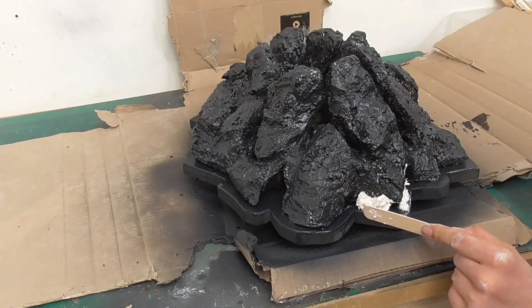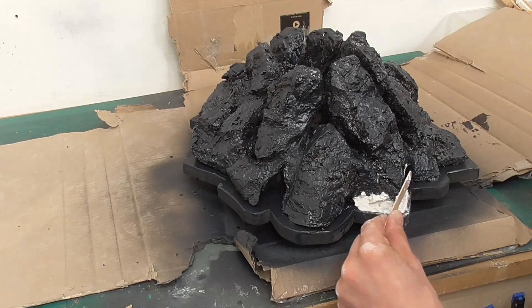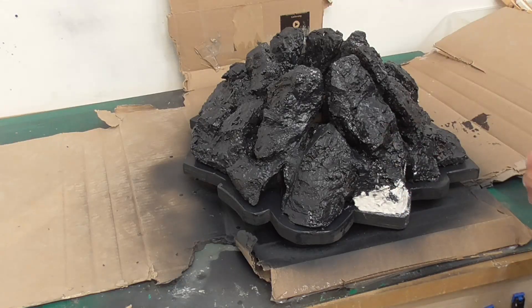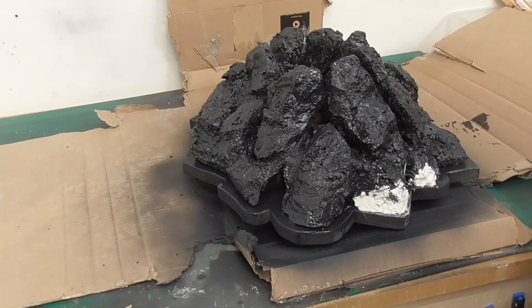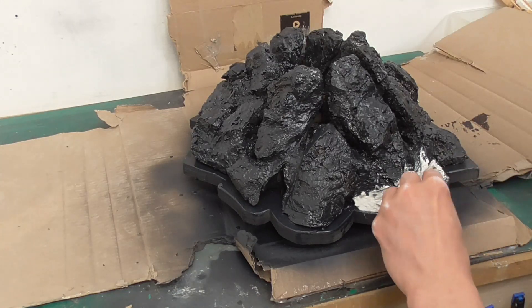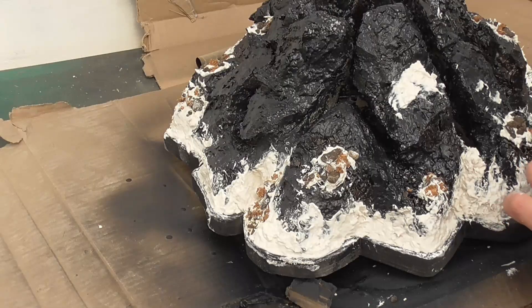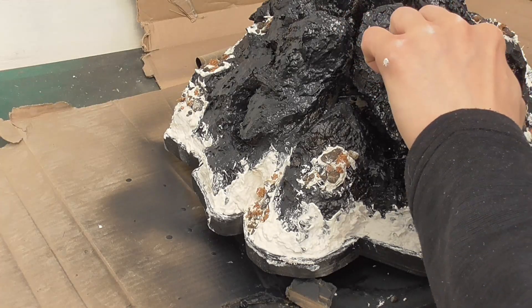There was a bit of a gap between the wooden base and the base of the volcano, so I mixed up a little more Sculptor Mould and filled in the gaps. And as I had already mixed up a little more than I needed, I used the leftover mix to add some rocks and smaller stones.